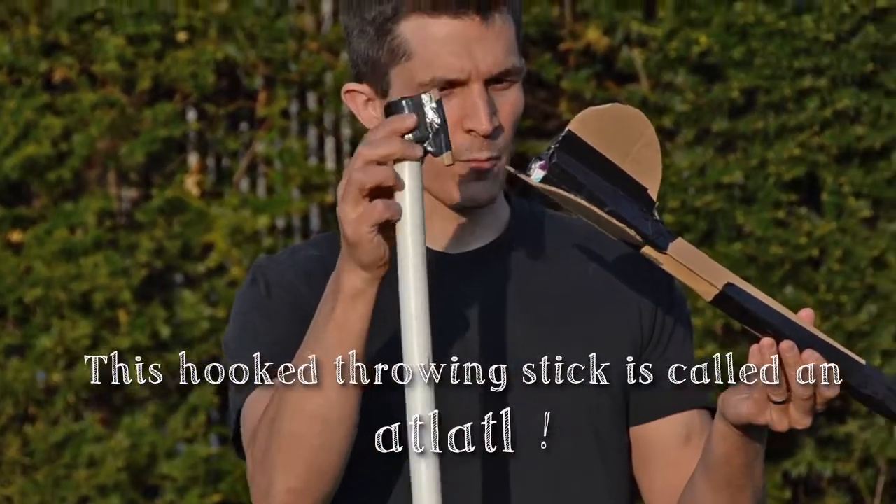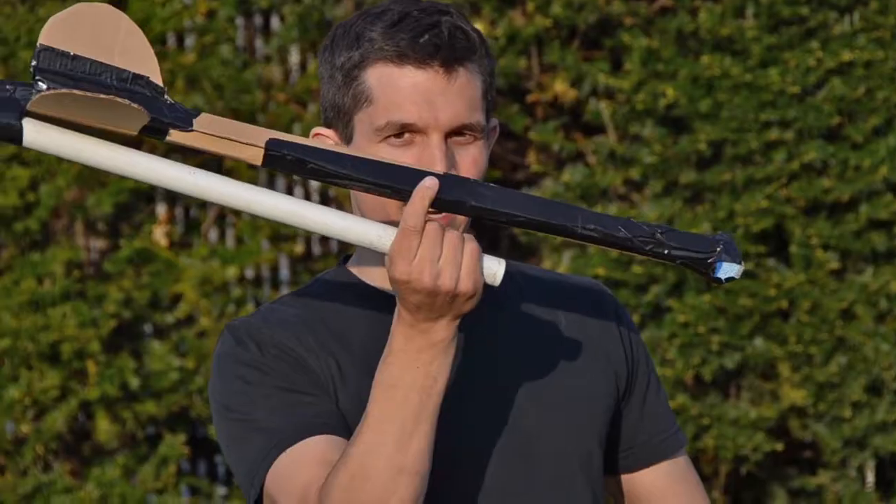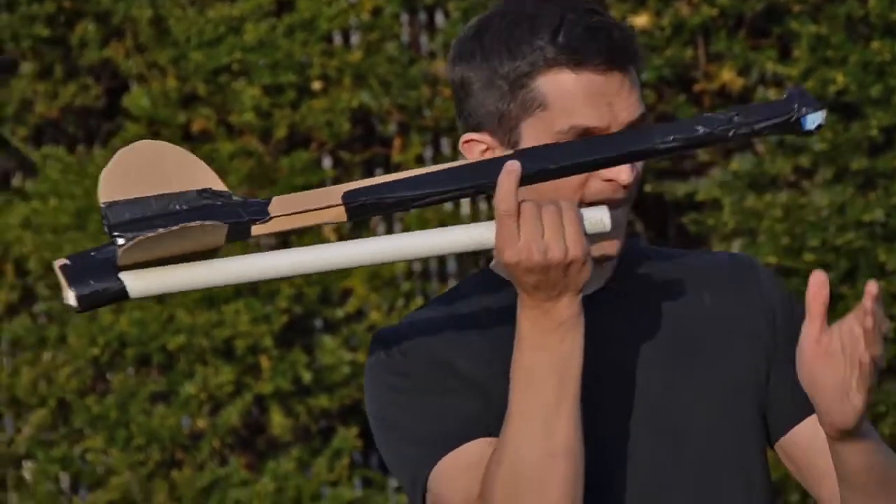This little spike that we made out of cardboard goes into the back of that rocket ship. Put your two fingers around the rocket — this is what we're going to throw with. But now, of course, we have to do a bit of science to figure out if this thing actually works. Can I actually throw further using the atlatl than I can without it? Let's try.